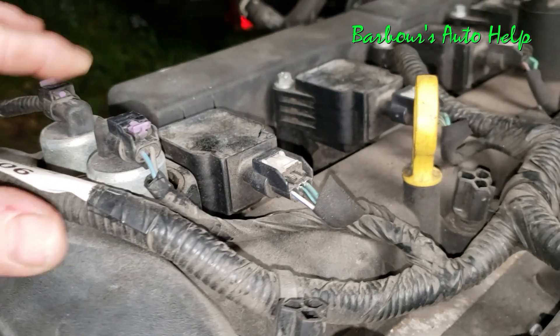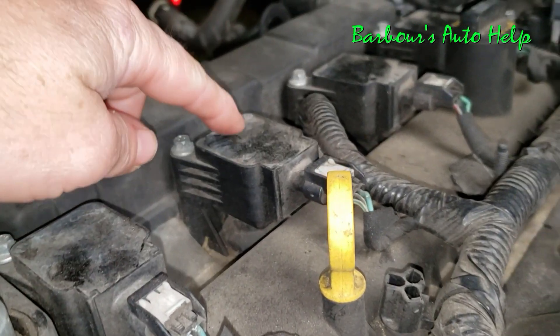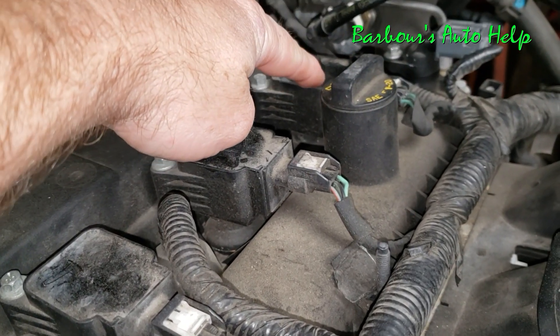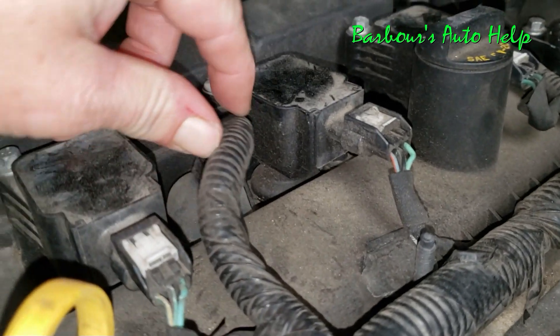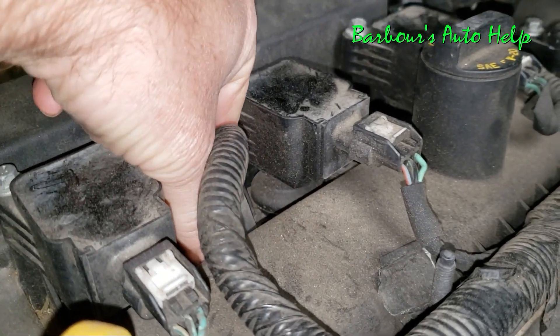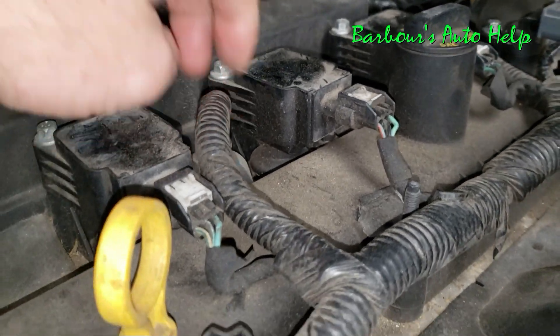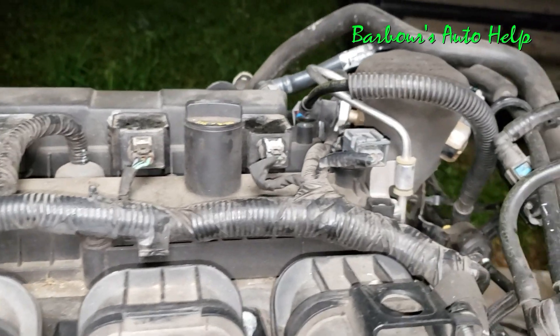On back from that you have ignition coil number one, then ignition coil number two, number three, and number four. And right here this would be your cylinder head temperature sensor — you have to pull up on that little rubber boot to access it. There's a connector inside there and you can get to your cylinder head temperature sensor that way.